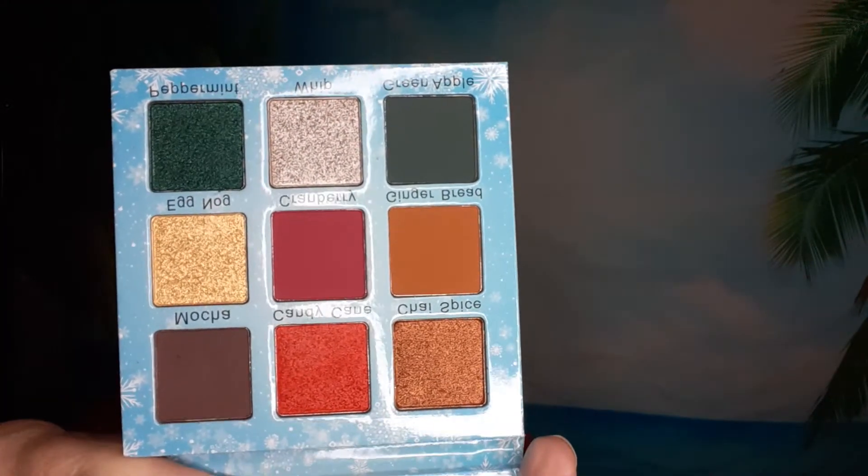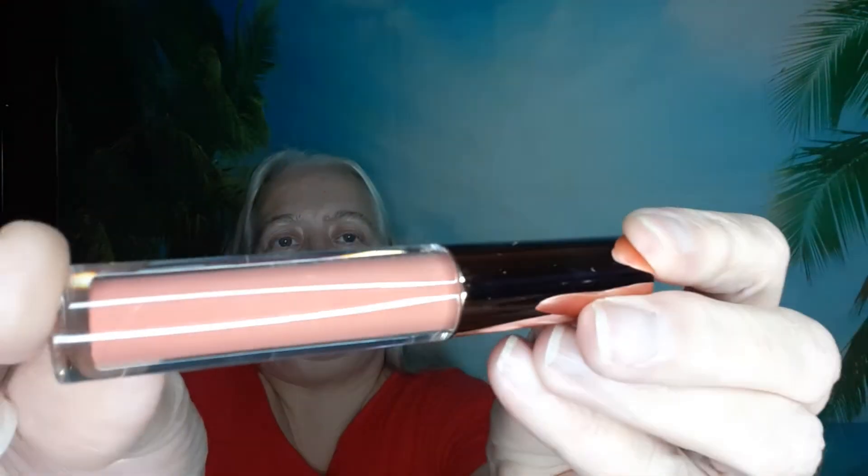Then it came with a Cara Beauty lipstick liquid lip in Darling — it looks more orangey or coral. And there's a free gift for joining: they gave you a magic lash liner pen. It's like glue and you just line your lash line and then stick the lashes on it.